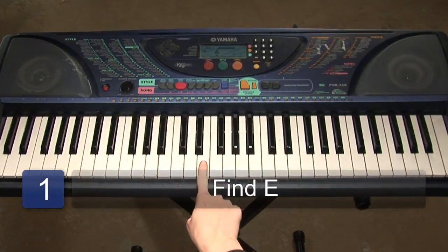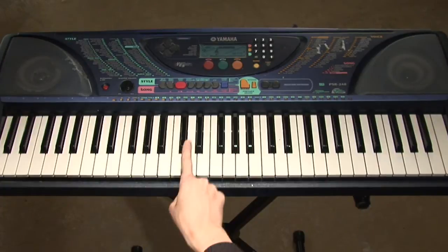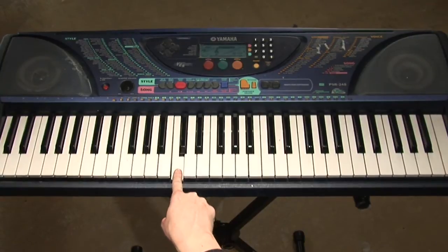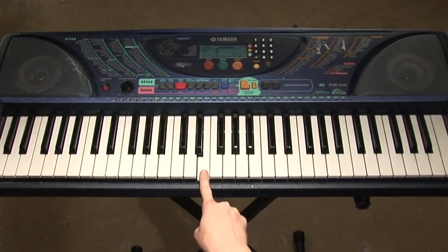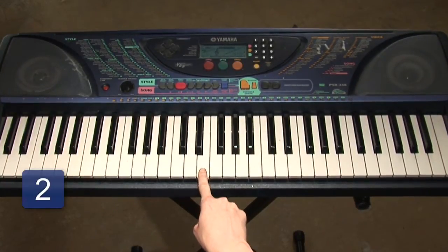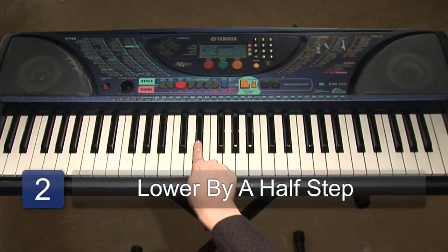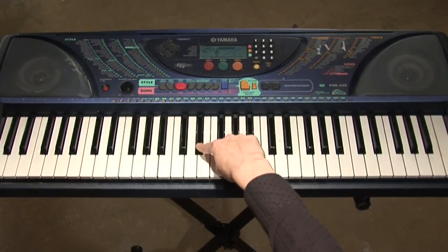You'll first need to find E. You can start by finding middle C, which is to the left of the two black keys, and counting up using the musical alphabet: C, D, E. There's E. Now this is an E-flat chord, so we're going to make it flat by lowering the E by a half step. And as you see, it goes up to the black key here — so this is E-flat.